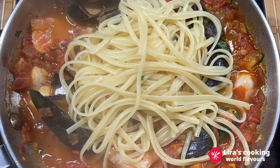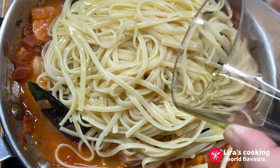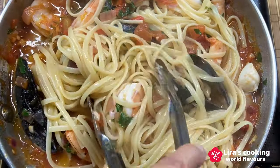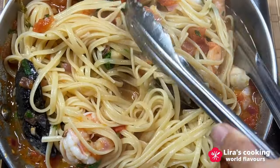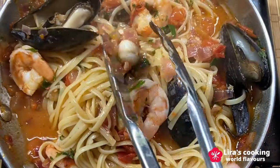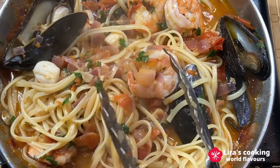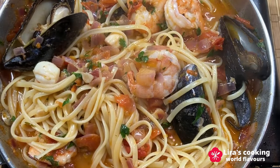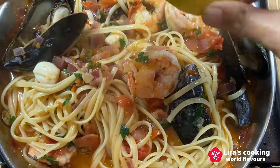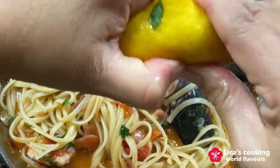The pasta has been cooked for about 10 minutes. Take it out and put it into the sauce. Add some olive oil. Turn to medium heat. Mix them well. Cook for another two minutes. Before serving it in the dish, put some lemon juice and the rest of the parsley.